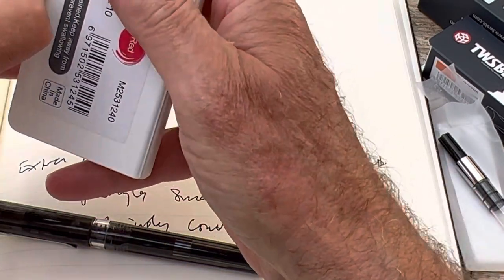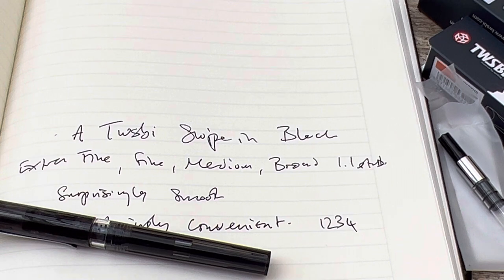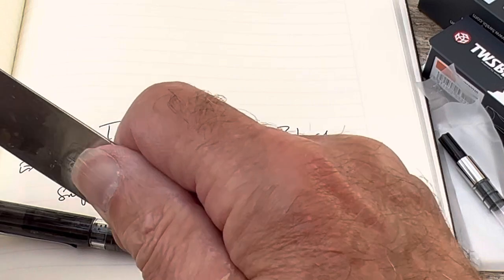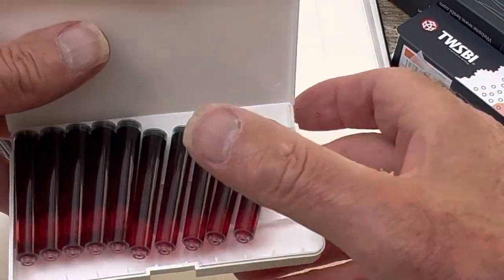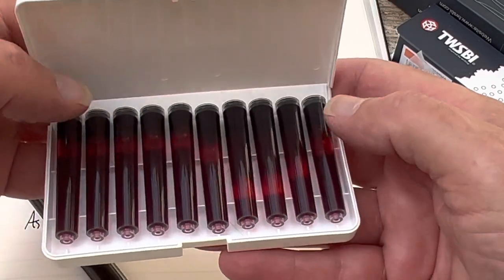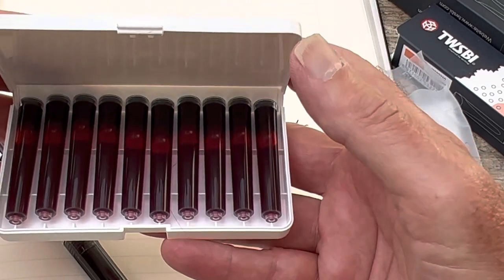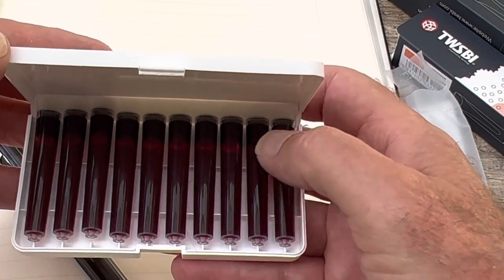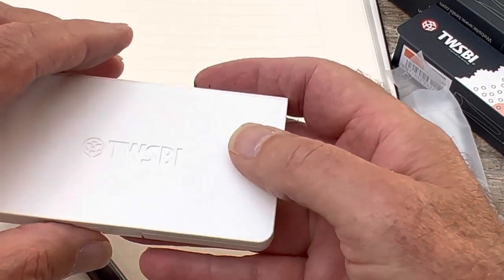I'm just so fed up with this — it does open, I promise. I'm going to go and get something to try and open it, don't go away. Right, I'm back. Will this do the trick? There we go — that was probably a bit frightening, apologies. I just did want to show you this because it's actually a really neat pack of cartridges. They're a reasonable price, a nice little box. These ones are obviously red, but blue and black are also available.